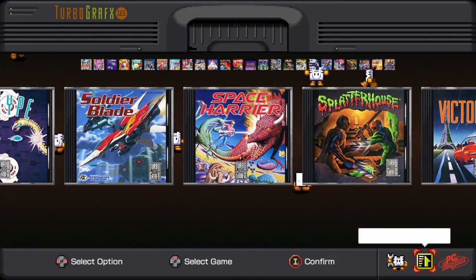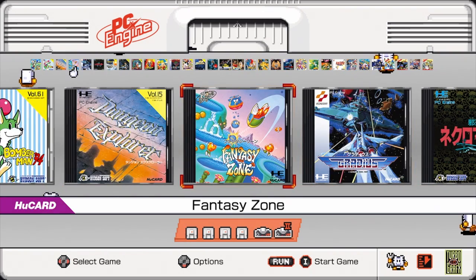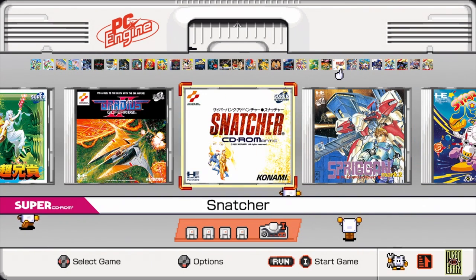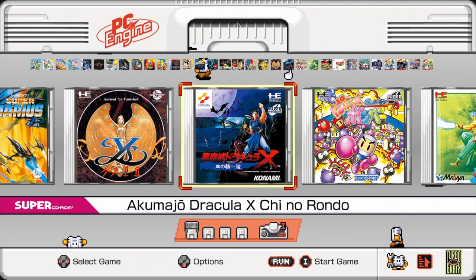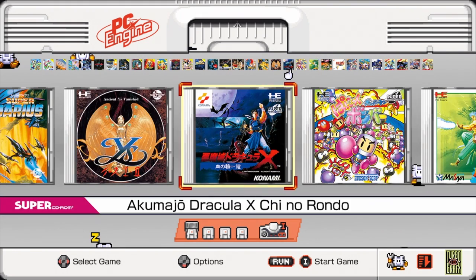If you go over here and select consoles, you can go to PC Engine. There are more games here, and I just want to mention that some of the games, unless you speak Japanese, you're not going to be able to play. For example, Snatcher — it's all in Japanese, so unless you speak Japanese you won't be able to play it because you need to be able to read it. In games like Gradius, of course, you can play it. Dracula X — Rhino Blood — you can of course play it. They also have Ys Book on the TurboGrafx-16 in English, but this version is in Japanese, so you won't be able to play it. Let's go check out Rhino Blood — it loads a CD, which is cool.